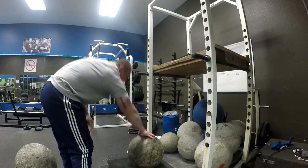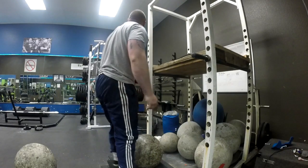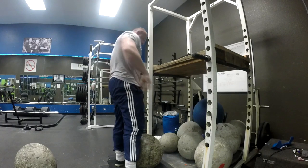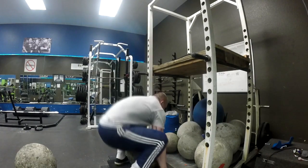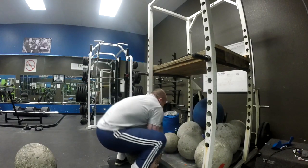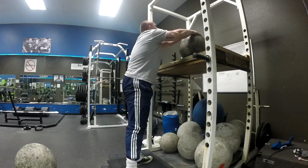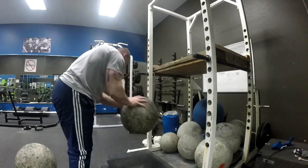Keep it light — this is lightweight. Especially if you're a boxer or MMA fighter in camp, you don't want to do heavy atlas stones and then go hit the heavy bag, because that's bad on the biceps tendon.